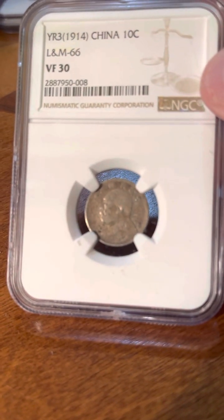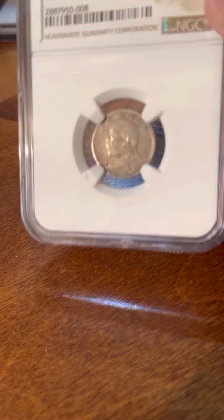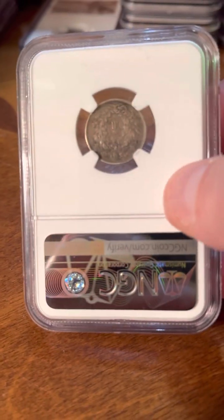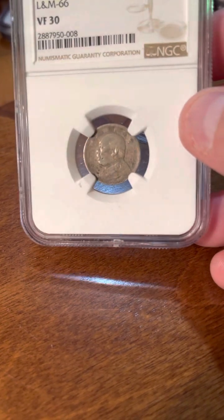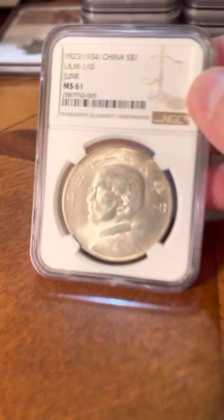And my little Fat Man dime — China, 1914. Usually you see Fat Man on a dollar, but he's on a 20-cent piece. I don't know if he's on a 50-cent piece, but he's on a dime. This is actually kind of semi-valuable. Even if it's only a VF-30, you don't see them very often and they're highly desirable. I wanted to get it certified mostly because it's so frequently faked. So yeah, I was pretty happy with this. I knew it would have been circulated, so a VF-30 is a respectable grade.